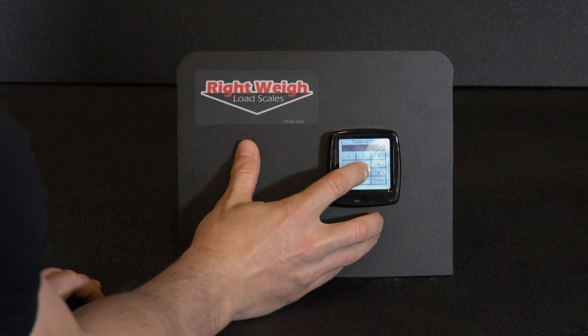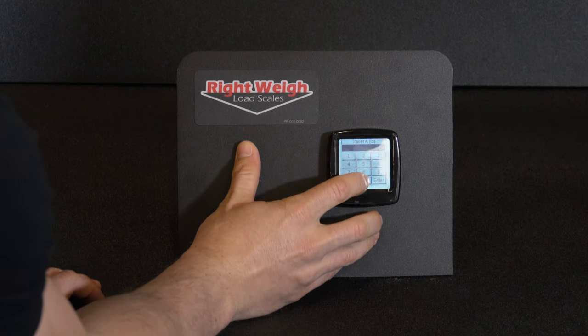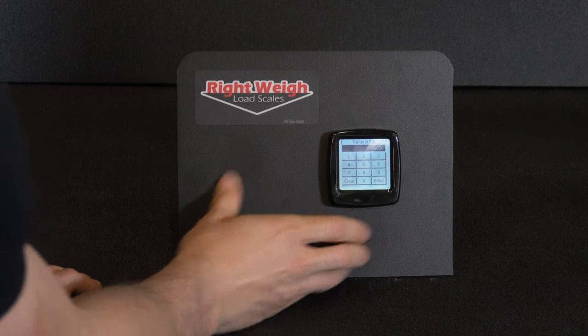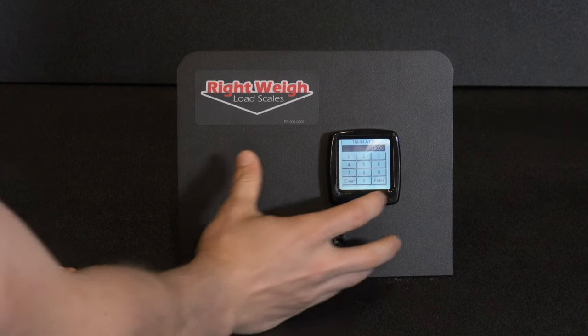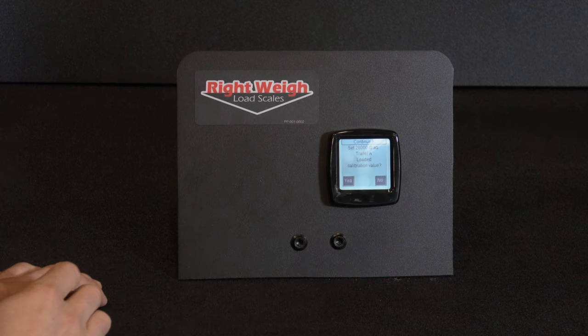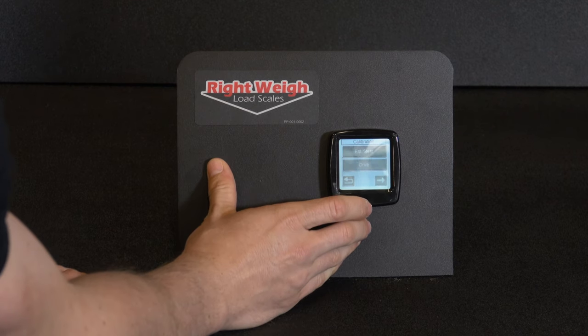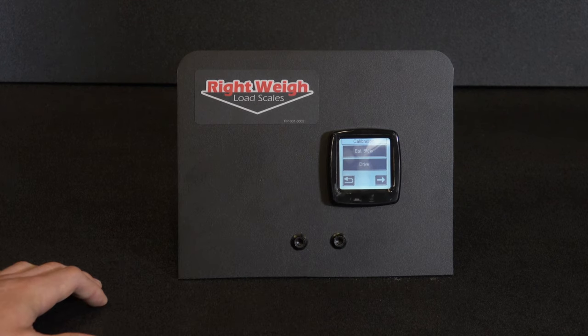Click that in, then hit enter. It's going to ask you if you want to save the calibration data — hit yes. And now you have your trailer A loaded weight calibrated. Once you have entered both empty and loaded weights, the scales are ready to be used. Please visit our website for more information.